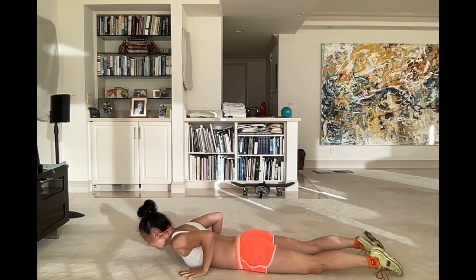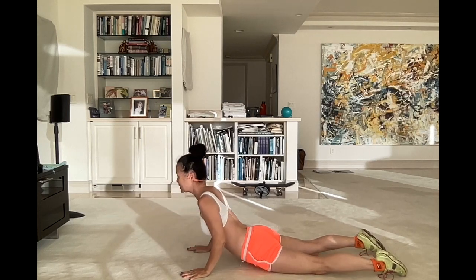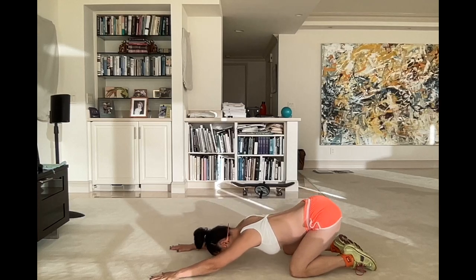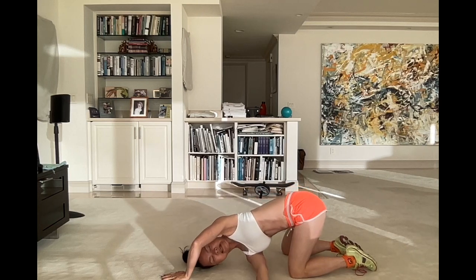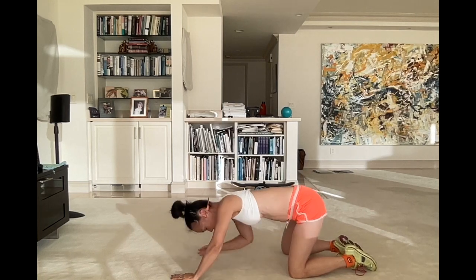Here's another one for your abs — come up like this, as high as you can. If you can only do this partially, that's fine, but try to go all the way up. And another one for the butt is coming down into child's pose like this. This is a good static stretch for your whole body, actually, not just your butt. If you want to go even further, you can bring your arm underneath you like this and stretch, really pulling your hand away from your shoulder. Then do the other side.